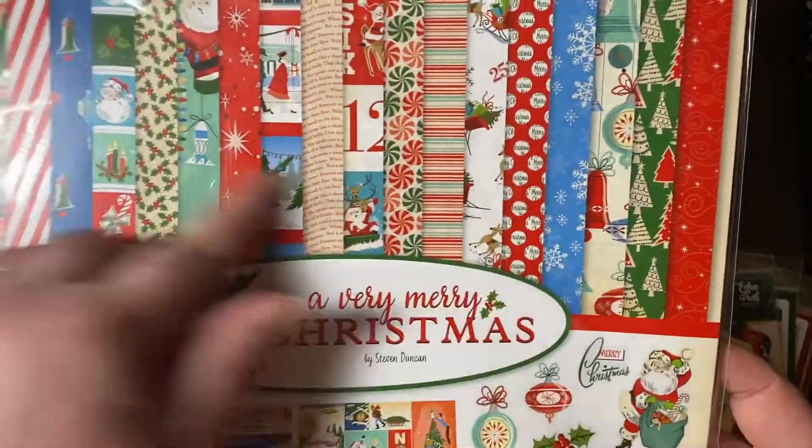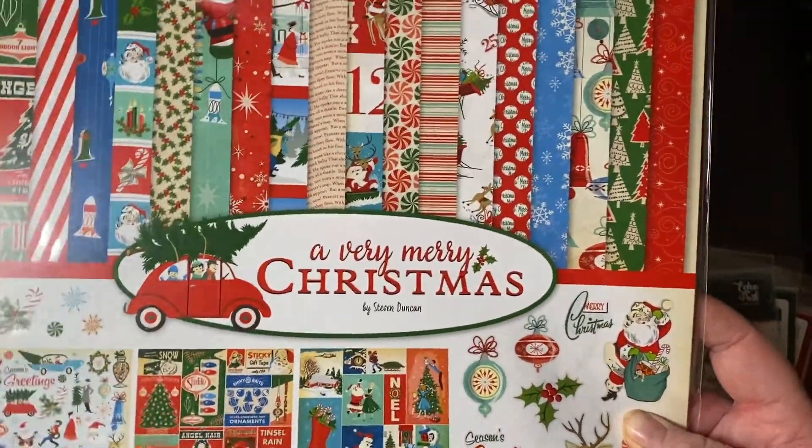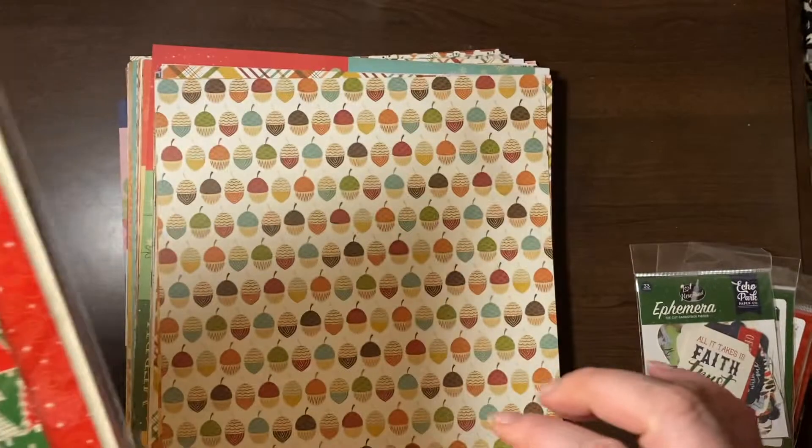I bought a few of these extra pages. This is A Very Merry Christmas by Studio Duncan — those are the only two collections I think I got.